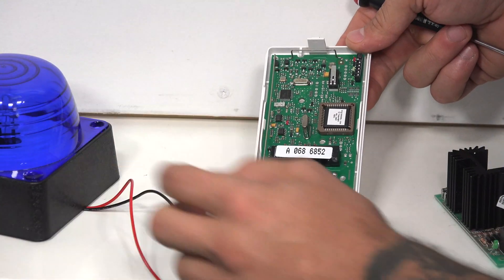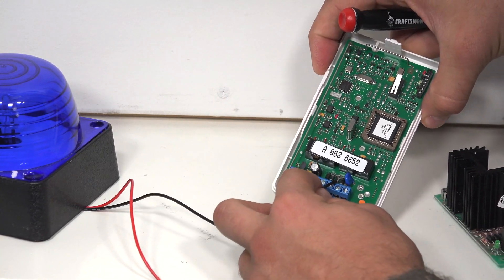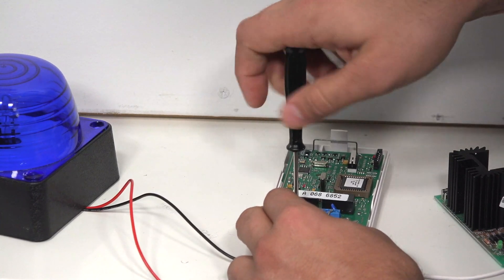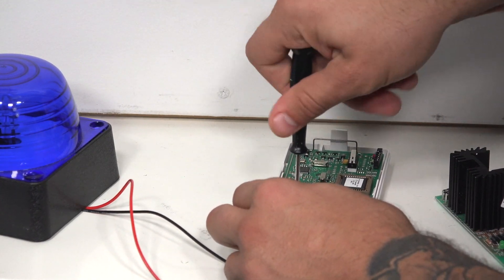Now, as far as our siren strobe goes, we're going to have to take the negative coming off of that and attach it to terminal number three. This is the common on the first relay. I'm going to loosen this up, slip it in, and tighten it up.